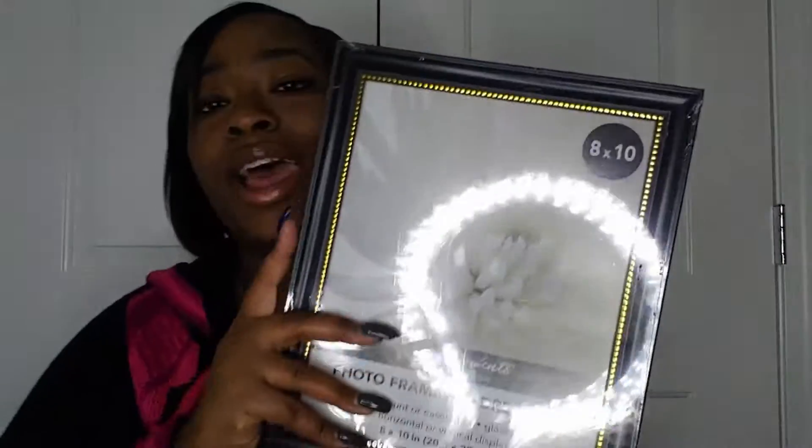So I bought this little wreath holder. When I put my Christmas tree up I already had two of these — make sure you check before you start buying stuff, because I didn't realize and now I have three of them.